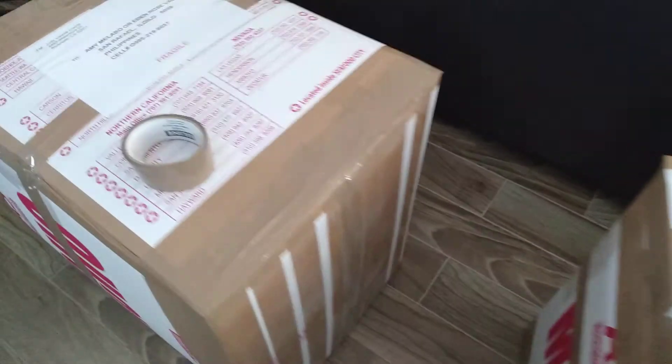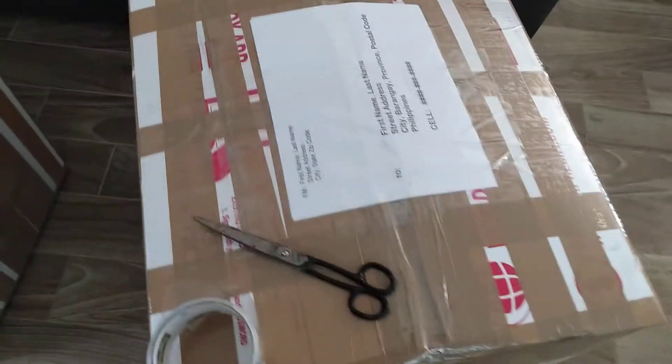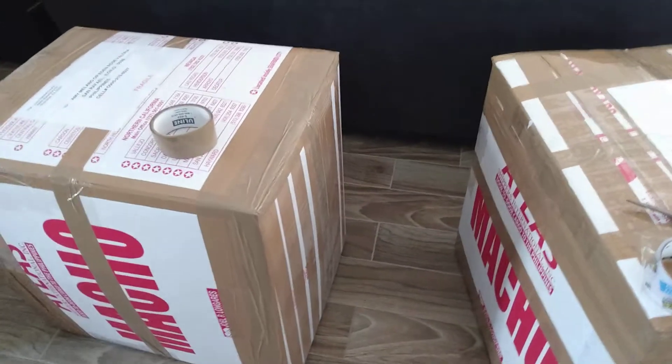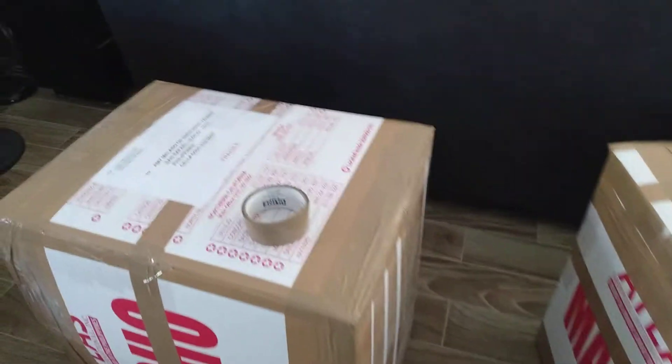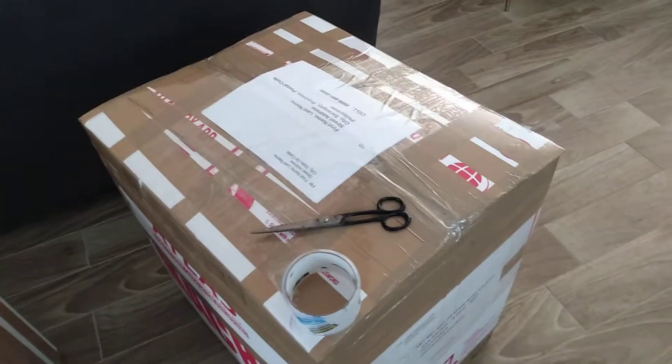I'm sharing this because I see posts where people's boxes got punctured or got wet. I'm sharing my experience on how I send boxes — I've been sending boxes for more than 30 years and I've never had anything lost.